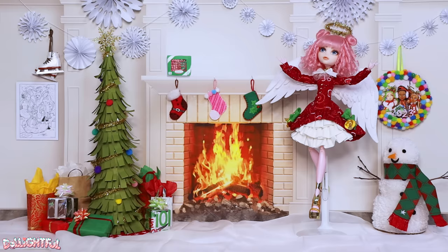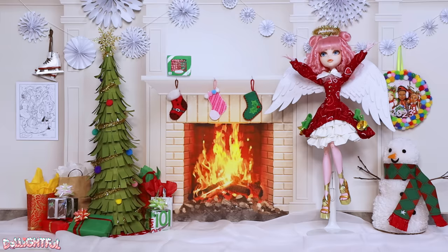Welcome to Delightful. It's the 12th day of Craftsmas, the final one! So what have I got for you on Christmas Eve? A doll, of course.